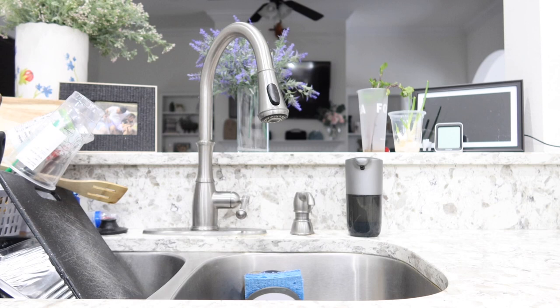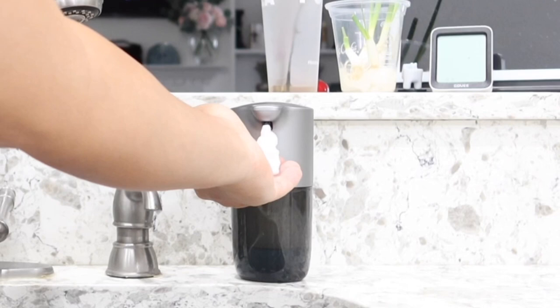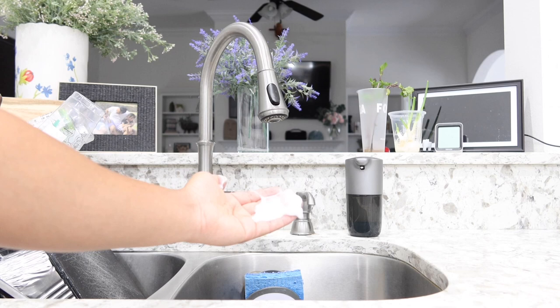Take a look at this — it is very sensitive. All you have to do is put your hand in front of it and it dispenses immediately. Now this is not dispensing regular soap — this is foam soap, and it feels really good. A really great thing I like about it is that it saves you a lot of soap.